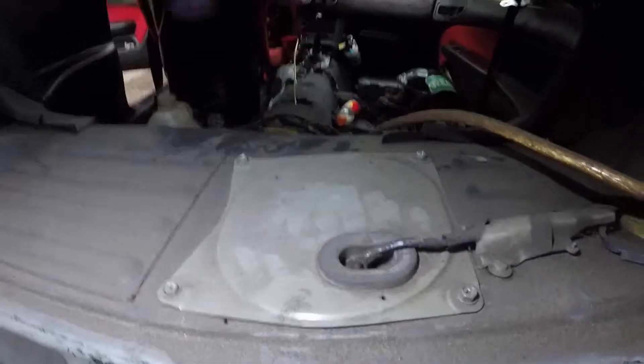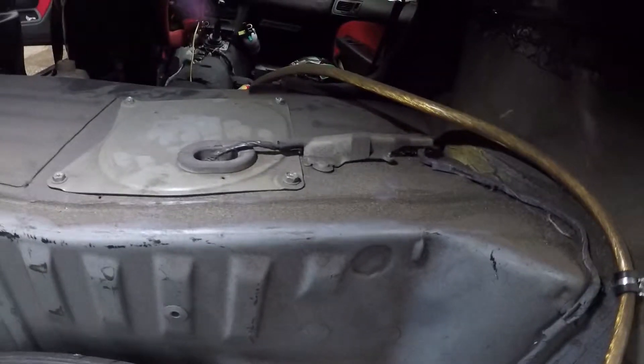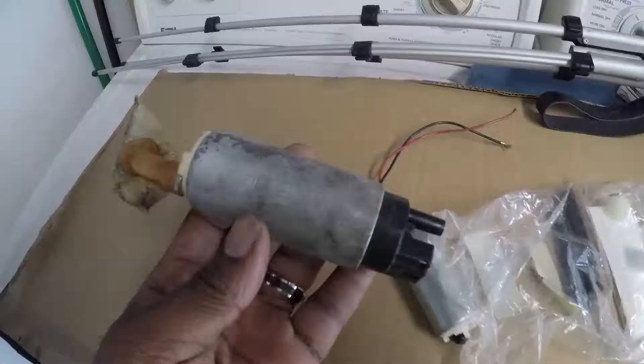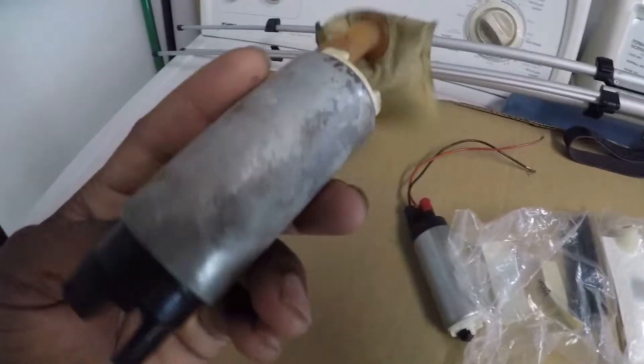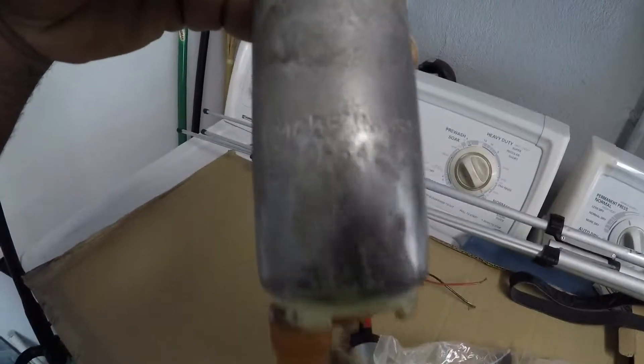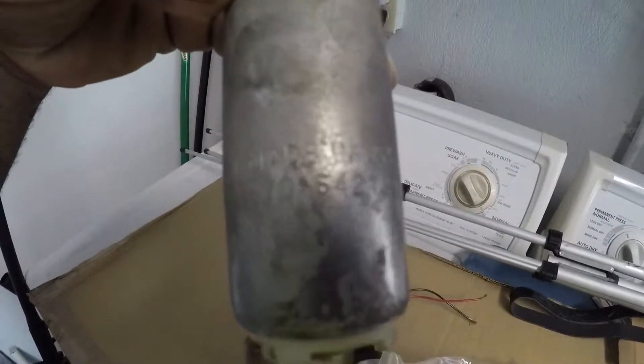We need to get in there, into that dusty cap, so let's get to it. Fuel pump went out — a little dirty — so yeah, we'll get into it. This is an OE rubber 255, made in the USA. Look at that sock though.